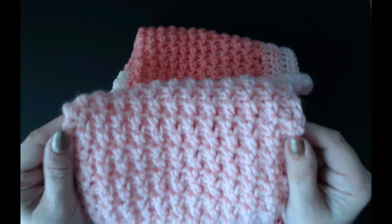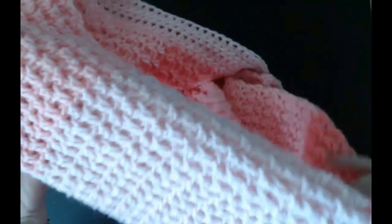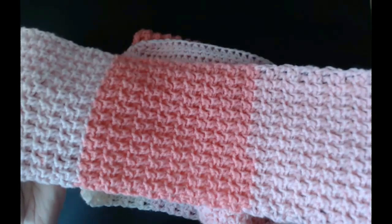The stitch is done in a UK half treble crochet, and if you're in the USA, that's a half double crochet. Then it's a back loop and a front loop stitch — simple, really easy. Makes beautiful scarves. You can make shawls, blankets. Look how beautiful that would be for a blanket.